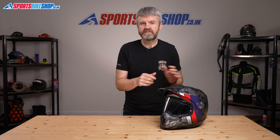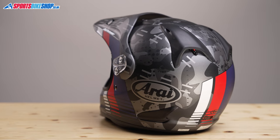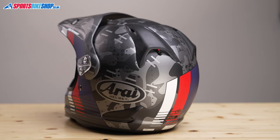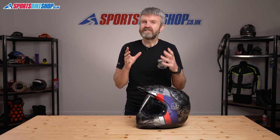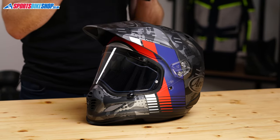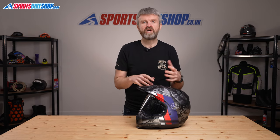The shell on this helmet is Arai's superfibre laminate — a composite of fibres designed to deliver the strength needed for Arai's protection philosophy. Arai shells tend to be stronger than many other fibre shells, which allows them to use a softer EPS impact liner. Arai strongly believe this makes their helmets more protective than using the alternative method, which is having a lighter shell and then a harder EPS impact liner behind it.